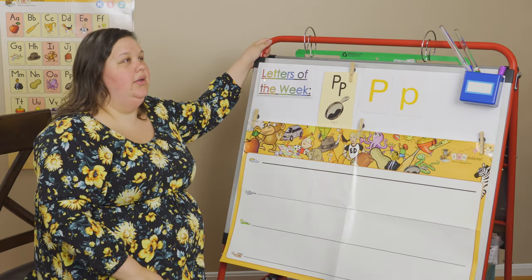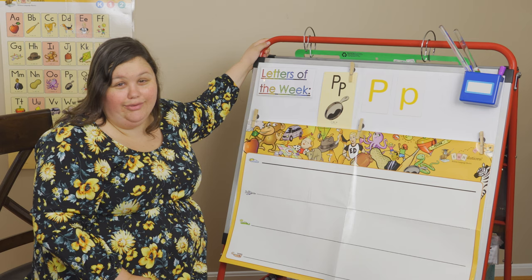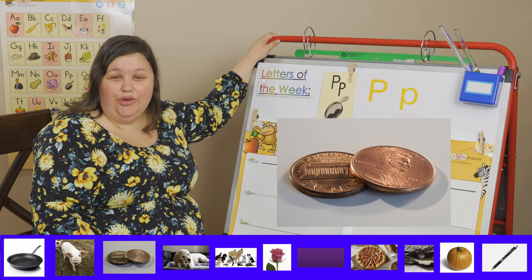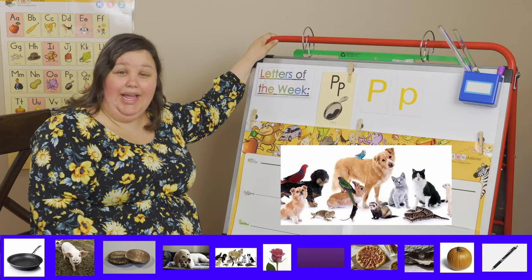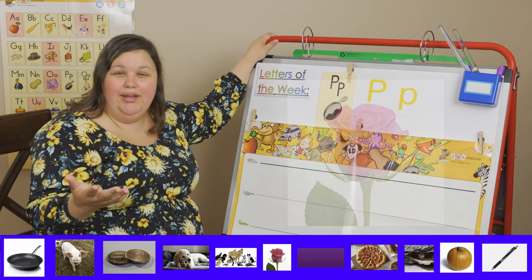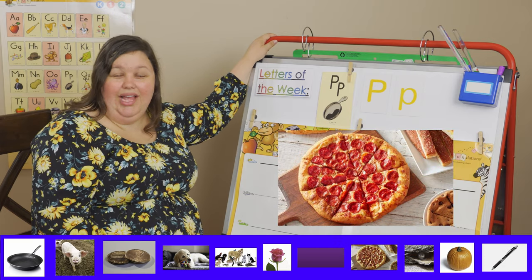Let's go over what starts with the letter P. Can you look around your house — your living room, kitchen, dining room, bedroom, or maybe on your walk with your family? We have pan, pig, penny — a little copper penny — puppy. Do you have a dog? How about pet? That begins with a P. Pink — that's my favorite color. Purple too, purple begins with a P. Pizza — it's Josh's favorite food, and pizza begins with a P.